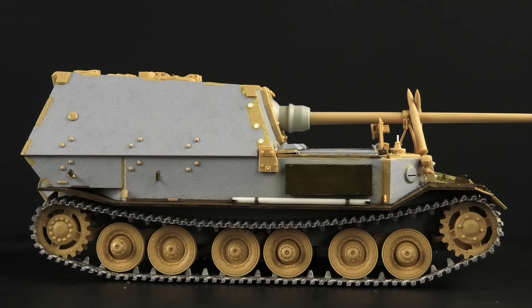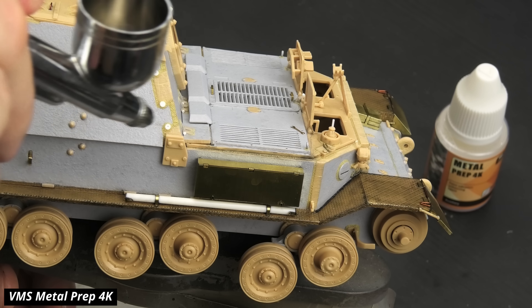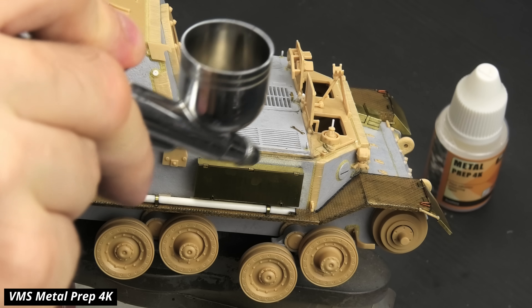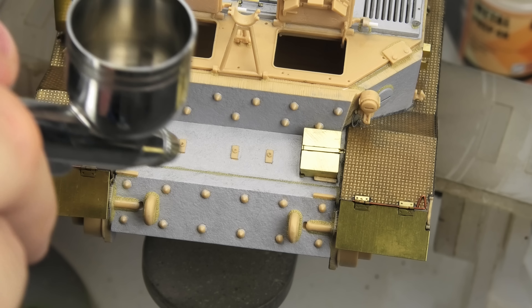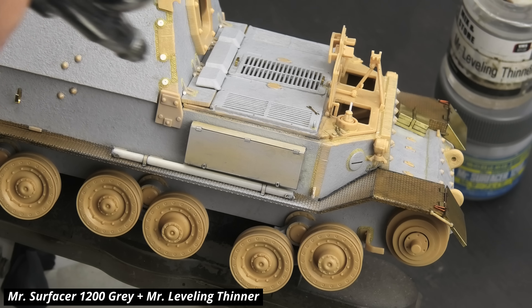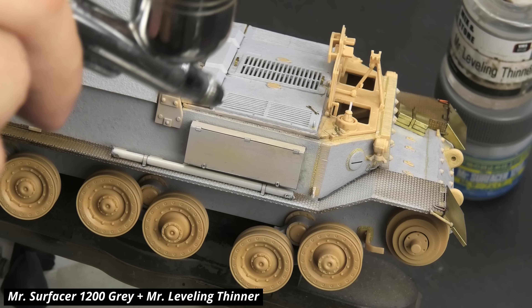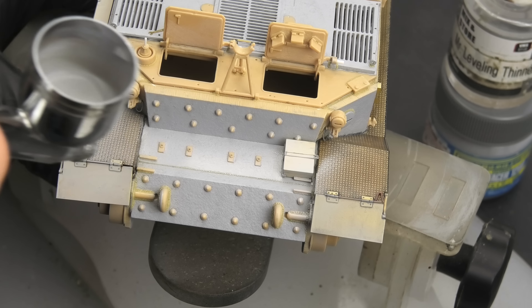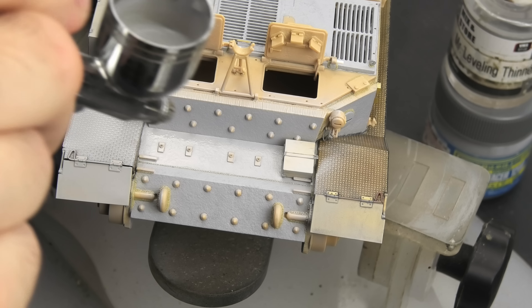The obligatory first task is priming. Because we have a fair bit of large photo-etch on the model, I started by spraying VMS metal prep on those surfaces. Then I unified the entire model with standard light gray Mr. Surfacer — and yes, it's an odd choice, I know, because most of the time I either prime my models black or dark brown. But this time it's going to work perfectly with the upcoming painting method.